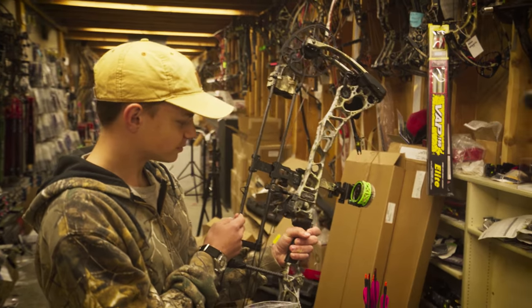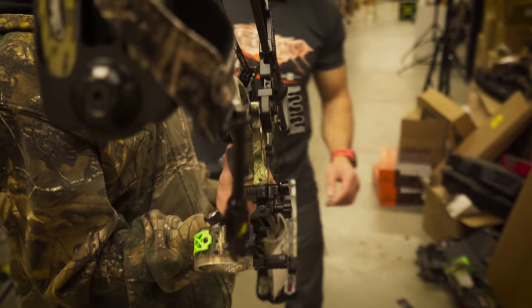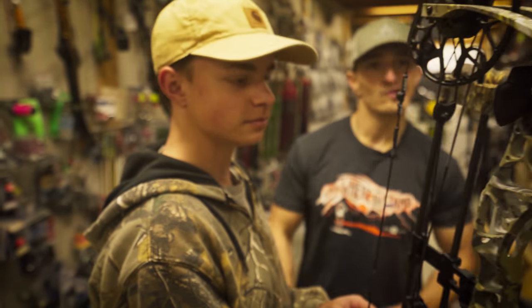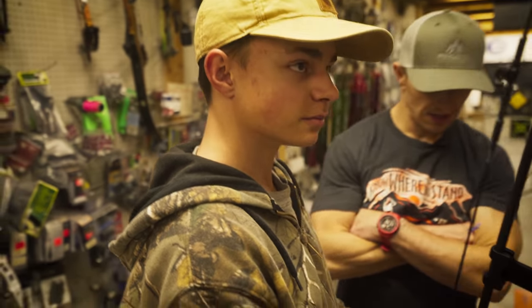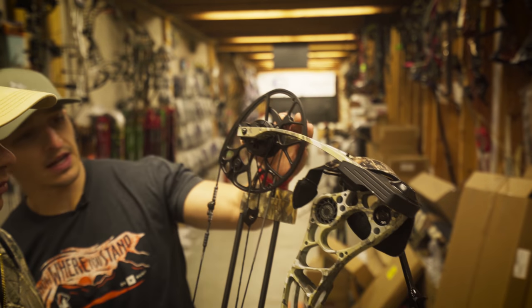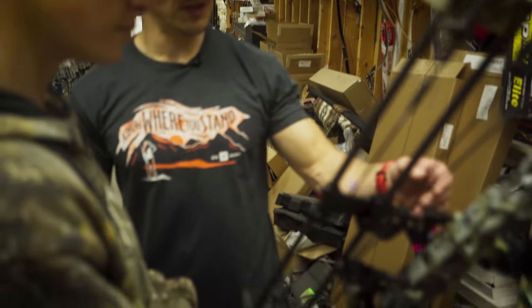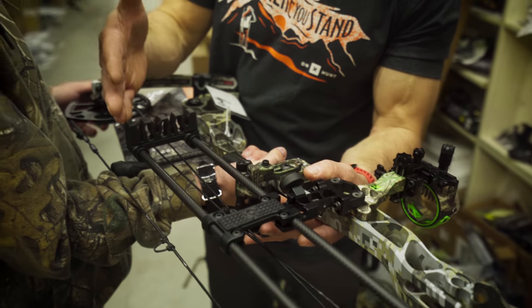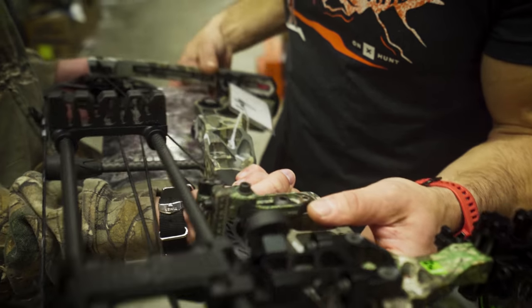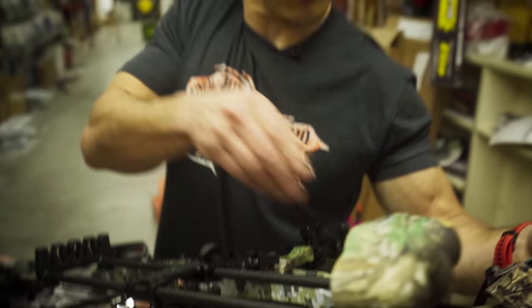Here you are, sir. He's a southpaw — left-eye dominant — and it's a Matthews Halon 6, which is a pretty good-looking rig. The thing I like about it is that you're going to have the ability to grow with this bow as you get taller. We got him a basic quiver, a Fuse quiver, a sight, and a Trophy Taker rest.